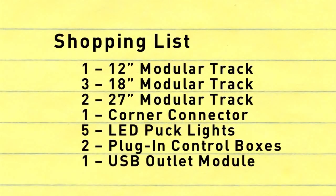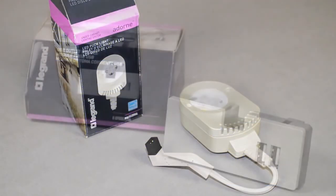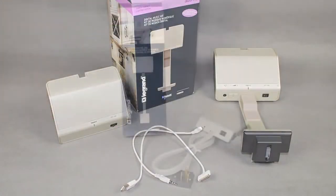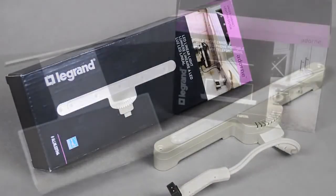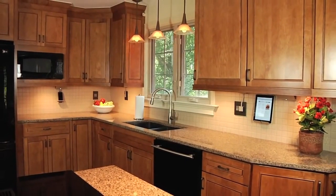Finally, review your shopping list. For our example kitchen, we selected puck lighting and added one USB outlet, a tablet cradle, and a digital music kit. Be sure you have included the appropriate control box, modular track sections, lighting, and accessories for your system. You are now ready to make your purchase and install your Adorn under-cabinet lighting system.